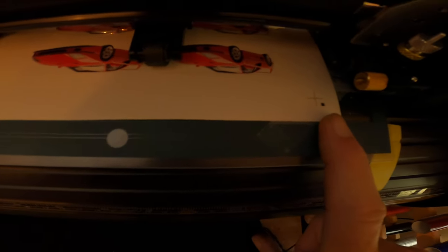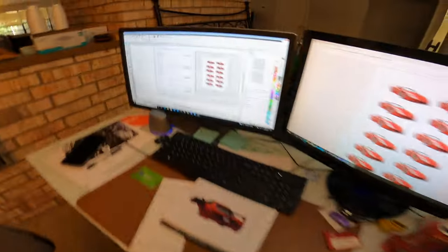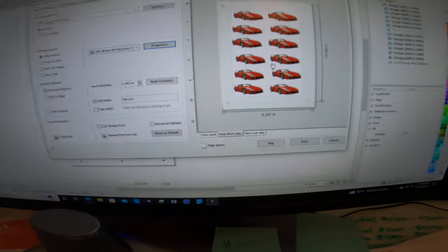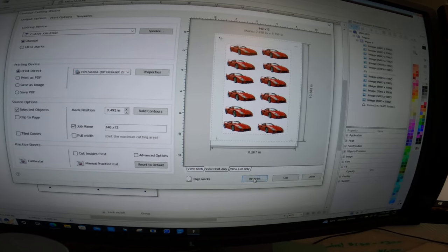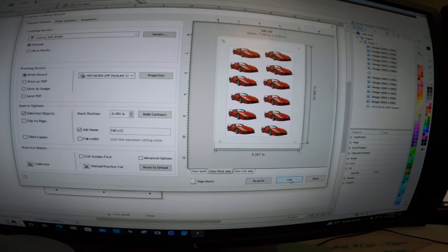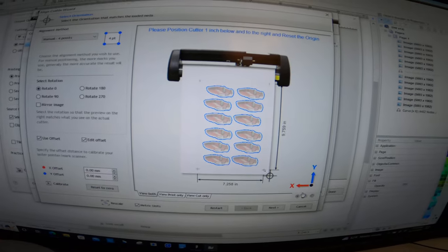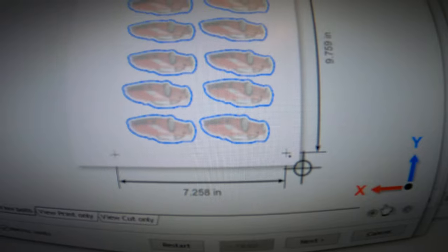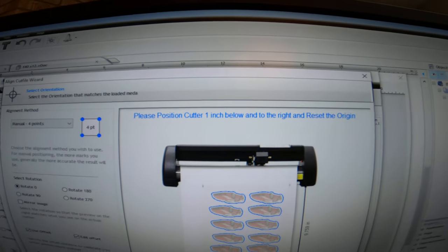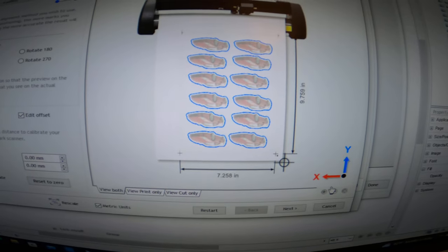Right now my registration starting point is here and my knife head is over there, so it's not in the right spot yet — it's going to tell me where it wants me to start when I press cut. I'm going to skip the print operation since I've already done that. I'll go to cut — it's going to tell me which way to load it and where to put the registration mark. It tells me to position my cutter one inch to the right and one inch below the registration mark.